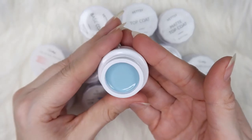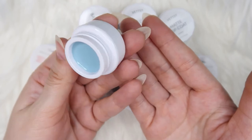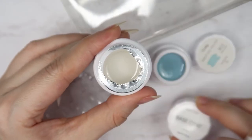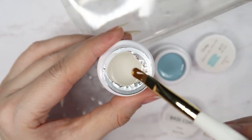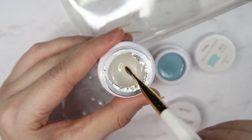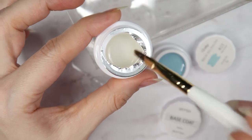Oh my goodness, this is such a pretty color! It just came out easily — wow, I love this blue. It's not coming off the brush since it's a pudding gel. All these jars are 5 grams of product, and since they are pudding gels they're going to last a long time. I've opened their base coat and I thought it would be thick, but it's actually pretty runny — very very runny base coat.